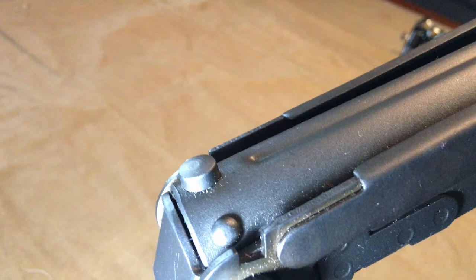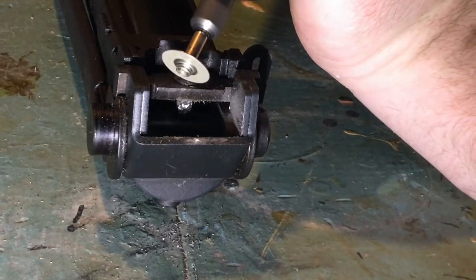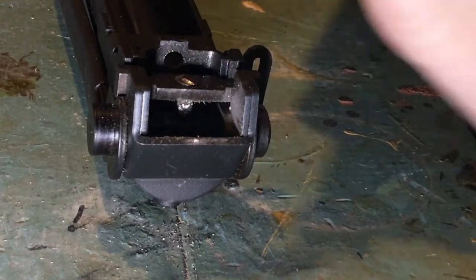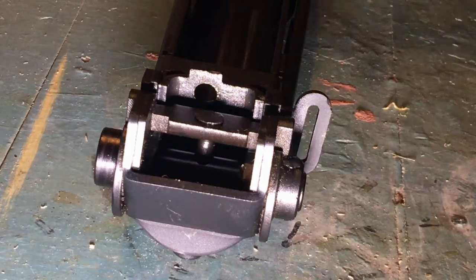Once that is done and you have all the components together, assemble the pin, spring, and locking latch bar back together. I tried a few different ways to get the pin out of the pistol and eventually settled on using the Dremel with a cutoff wheel to cut through the pin above the latch bar.